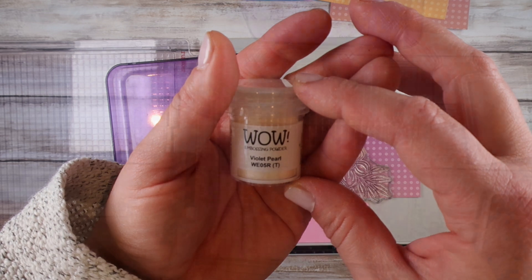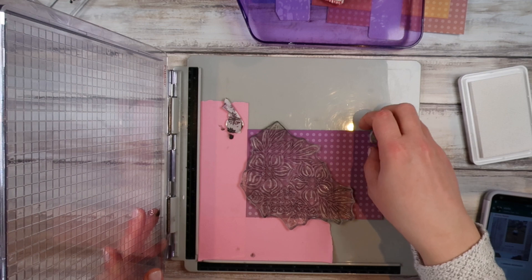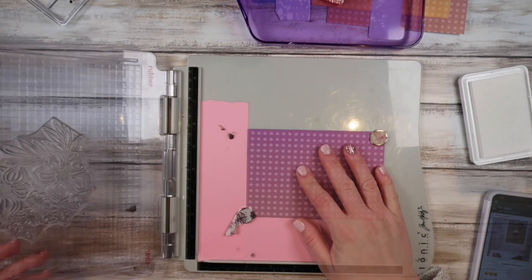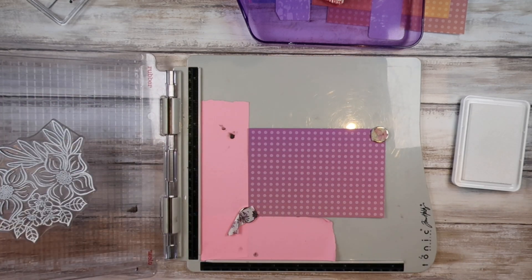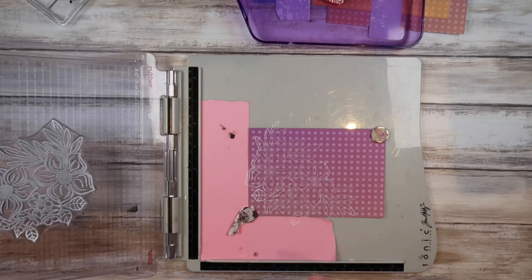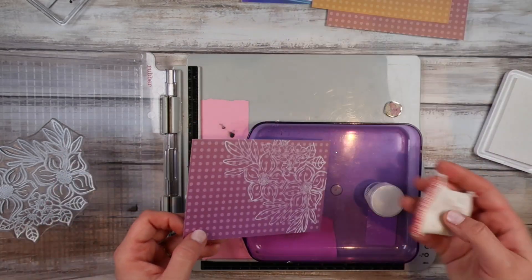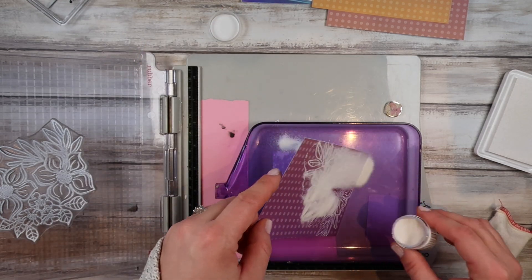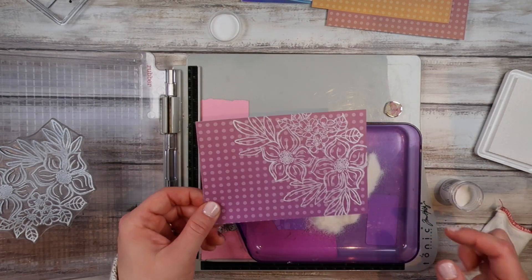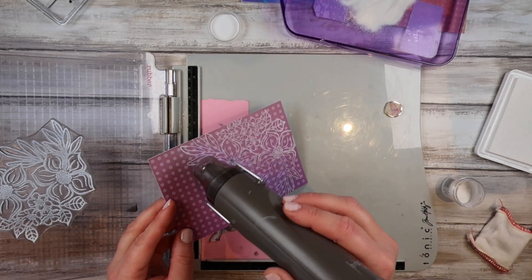I'm lining it up in my stamp positioner and I'm going to use this WOW embossing powder. It's called Pearl Purple or something along those lines — it looks white when I put it on but it turns a purpley hue. I lost my Versamark ink pad so I'm using my Hero Arts white pigment ink. It doesn't work as well as Versamark but I couldn't find it anywhere. You'll see later in the video I found it. Here's my typical Sasha move — I forget to use the embossing buddy, which I put inside my embossing tray for that specific reason, and I still forget it.